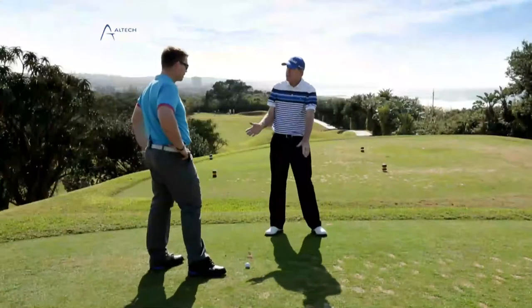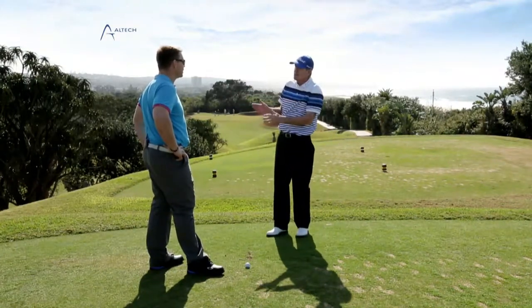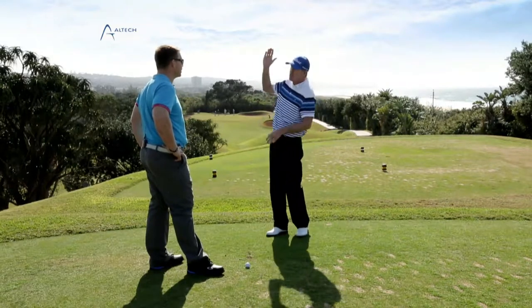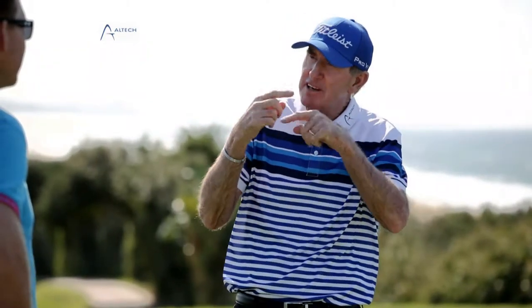The first thing most people do when hitting into the wind is take a club more and start hitting harder. But the minute you start hitting harder, you turn quicker and become steeper, which is the cardinal sin in golf. The steeper you come, the quicker the ball gets up in the air, and the spin becomes vigorous. The more spin you've got aerodynamically, the ball will climb — and you haven't got a club in your bag to get up to the green.